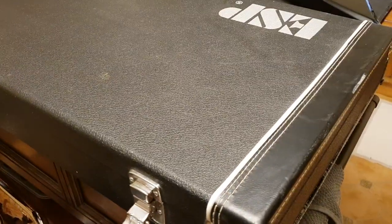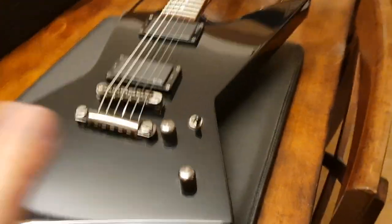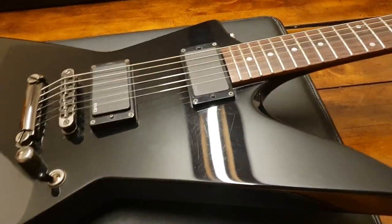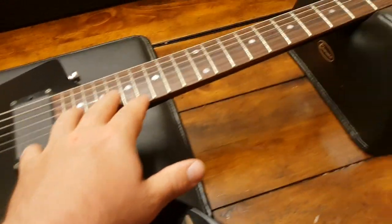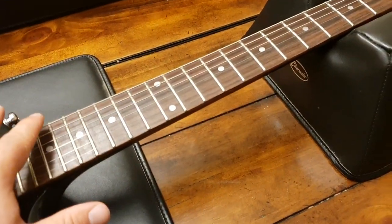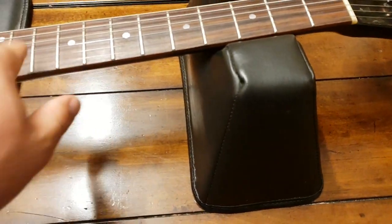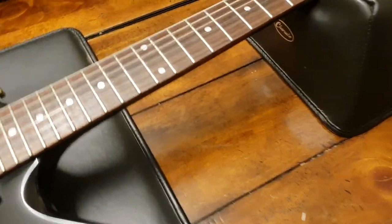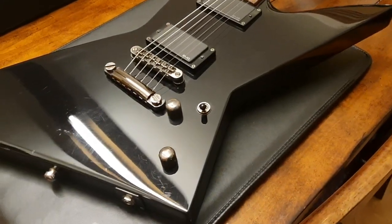If you look on the channel, I've had a couple of these EX Explorers lately — this is my third one. Plus I had the In Flames signature one, which was awesome. It had a reverse headstock, which was cool, and a cool flaming X design on the fretboard. If you like this style, check out the other ESPs — go to the ESP playlist on my YouTube channel and you'll see some more.